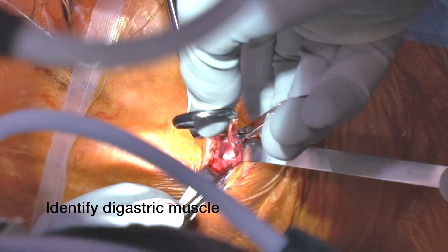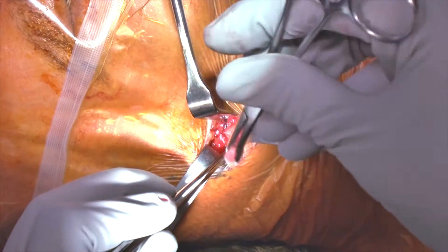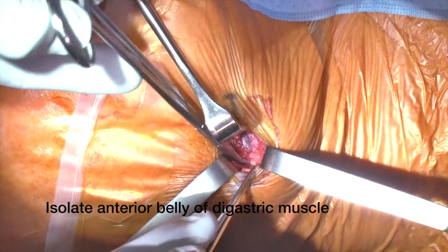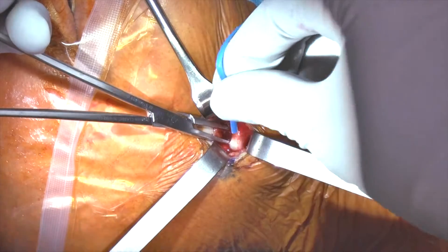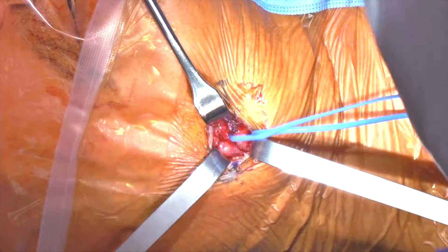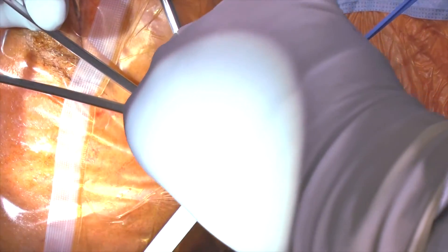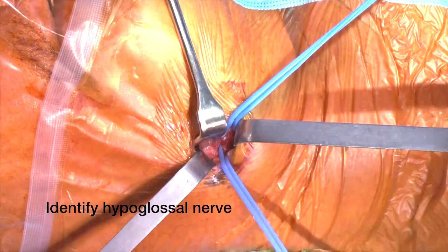And then we identify the tendon of the digastric muscle. That dissection is typically pretty straightforward, especially if you're able to palpate the hyoid bone, which typically leads us right to the tendon. Once we have the tendon isolated, we place a right angle clamp underneath the tendon and secure two blue vessel loops to the tendon to help with retraction — one more anteriorly and one more posteriorly. Our goal is to not disarticulate the tendon from the hyoid bone, but to just make two small tunnels and use them to retract inferiorly with the blue vessel loops.